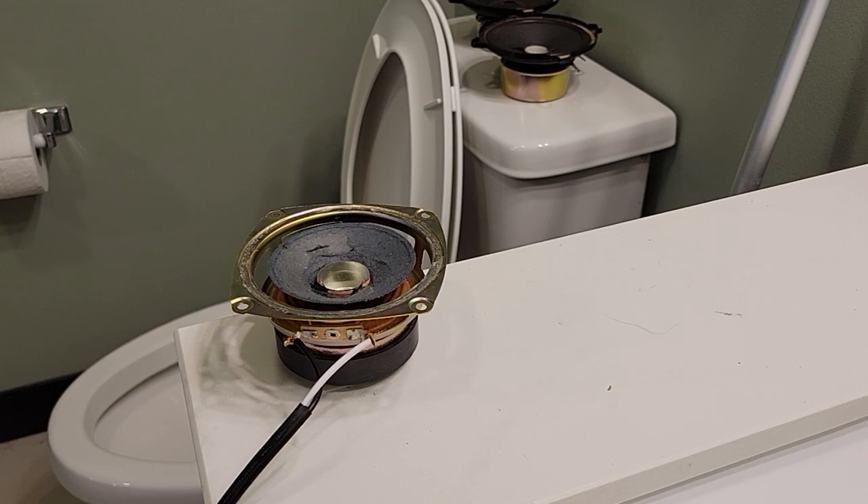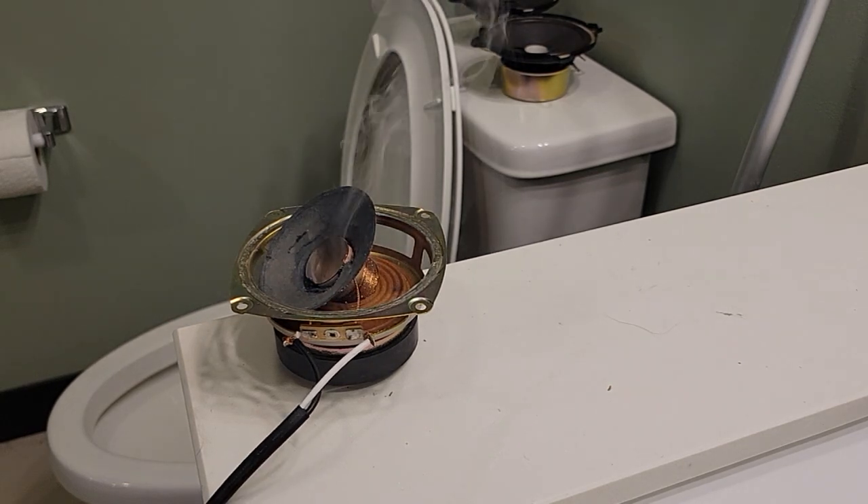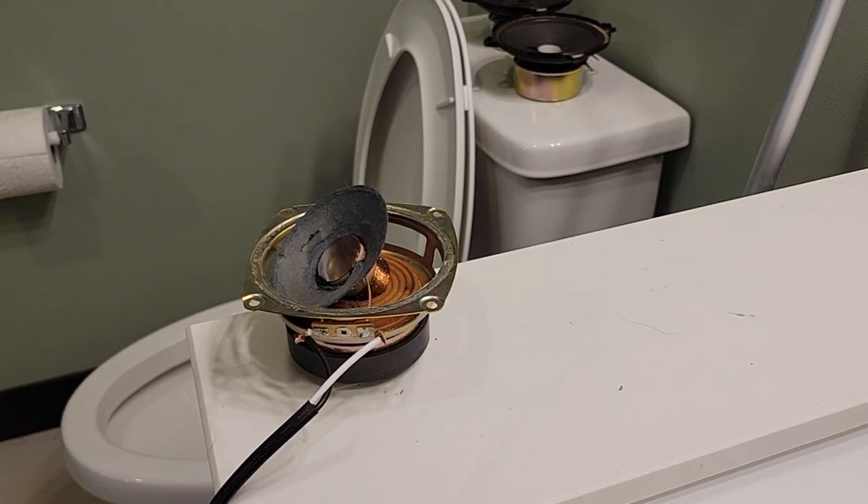Alright, speaker number three. Yes. Combustion. It is still smoking. This is fun.